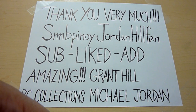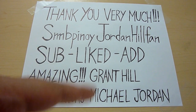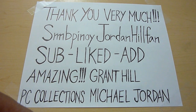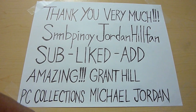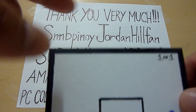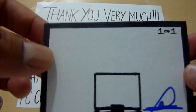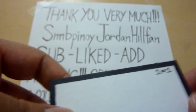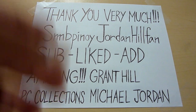Thank you so much again to SMB Pinoy Jordan Hill fan. Please subscribe to him — he has an amazing collection of Grant Hill and Michael Jordan. If you guys have any high-end Grant Hill and Jordan cards, just PM him and subscribe to his channel. Thank you so much again for this very nice 1-of-1 sketch card, Derek. Thank you guys for watching and God bless.